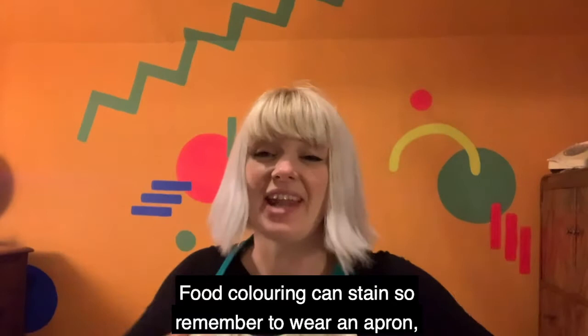Food colouring can stain, so remember to wear an apron or an old shirt, and to protect the table with a tablecloth. I haven't got a paintbrush — oh, that doesn't matter, we can use anything!